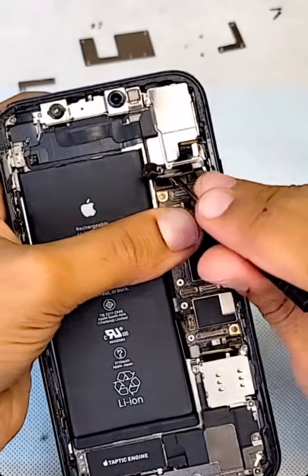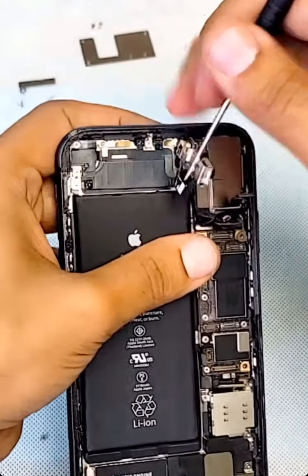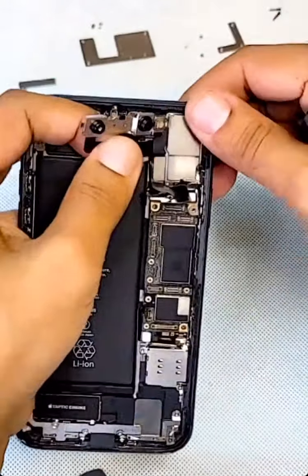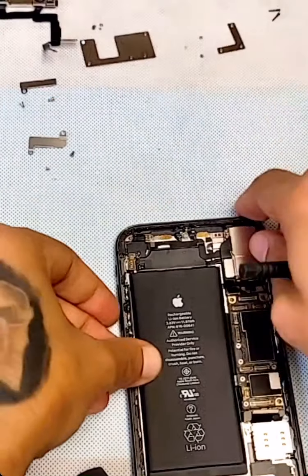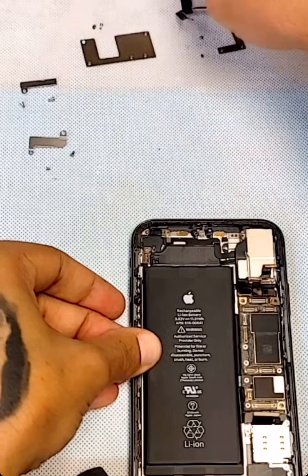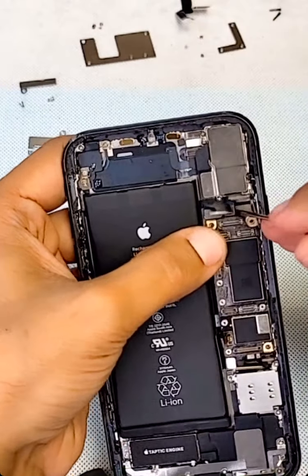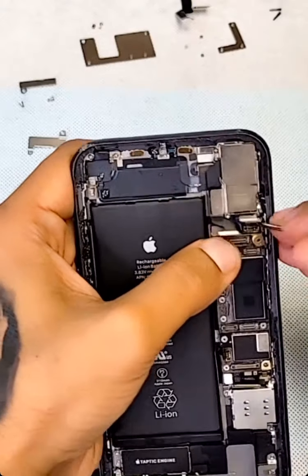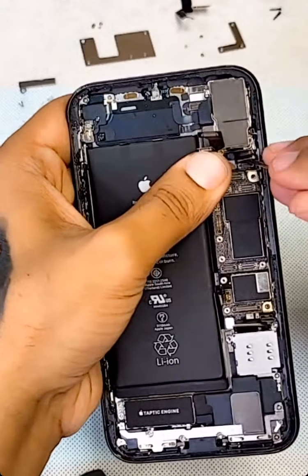Now I got everything out from there. Let me take this front camera — this is the front camera that belongs to this one. This is your selfie camera. Now going underneath I will remove the main board. The main board is kind of released now from all the wires and everything.